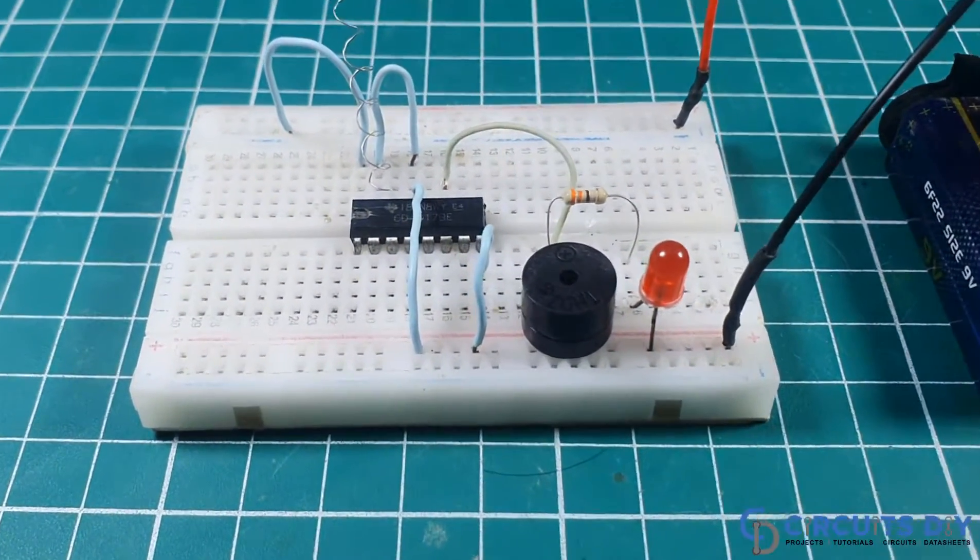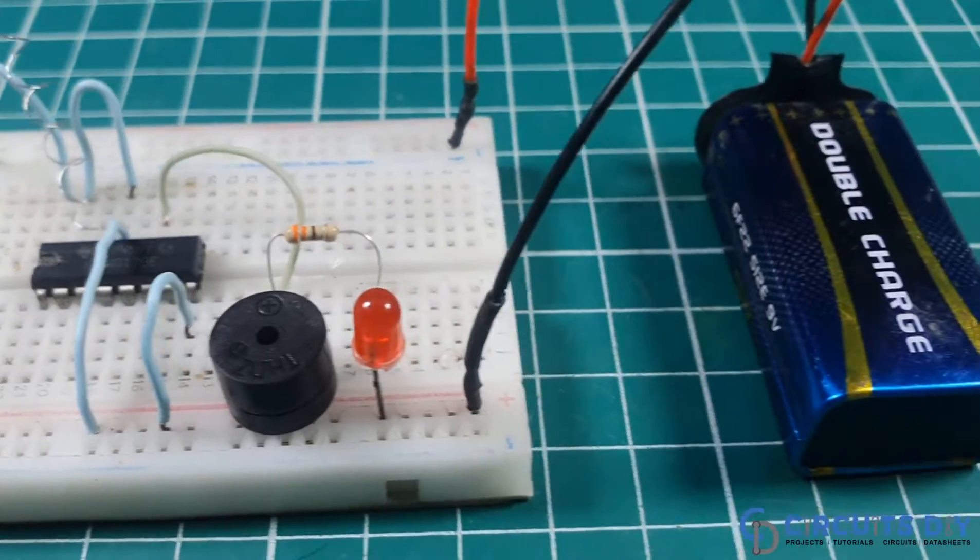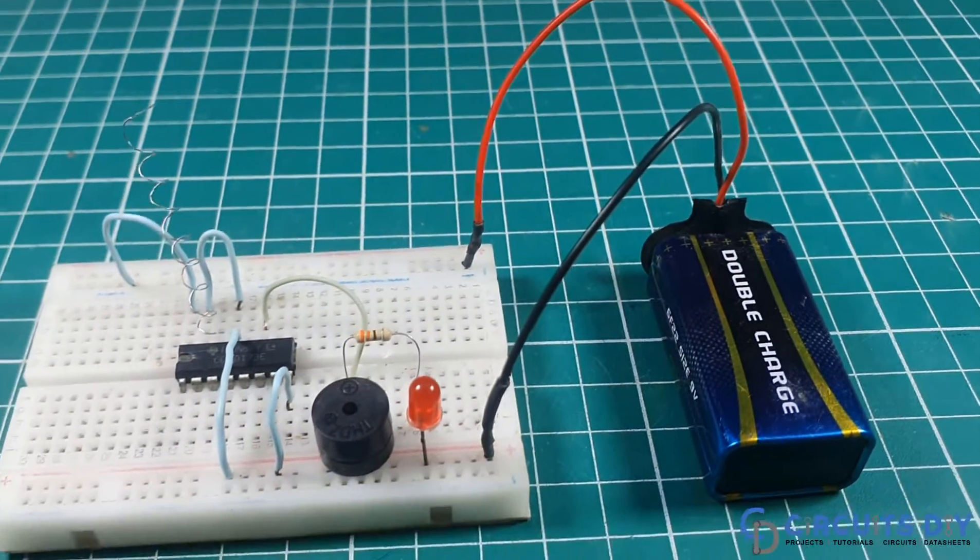Hello, in this video tutorial we are going to make a simple EMF detector by using CD4017 IC. So let's get started.